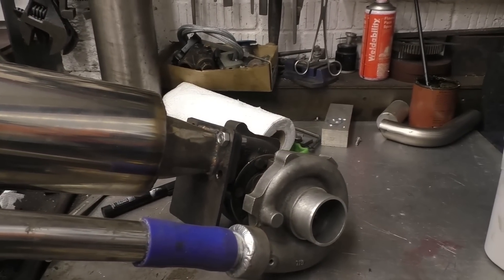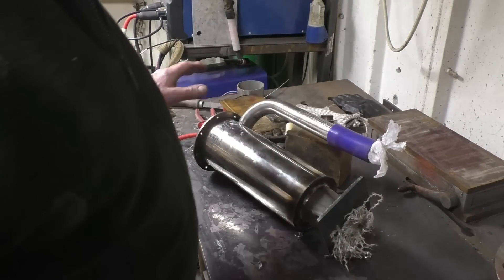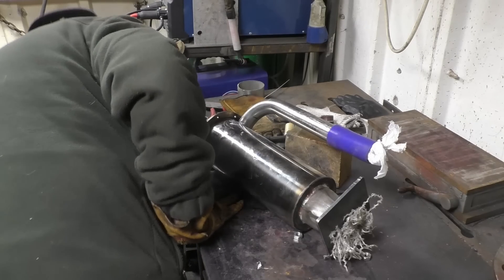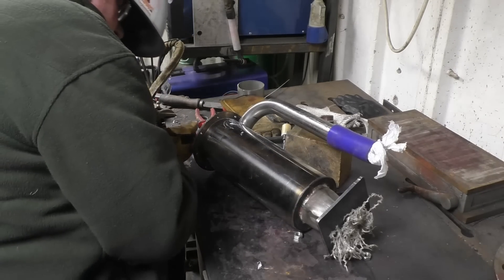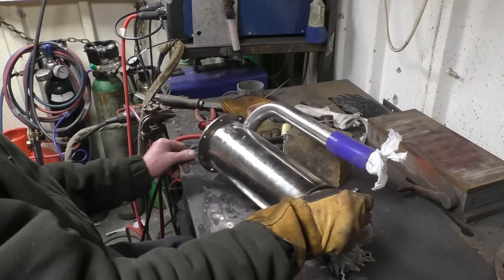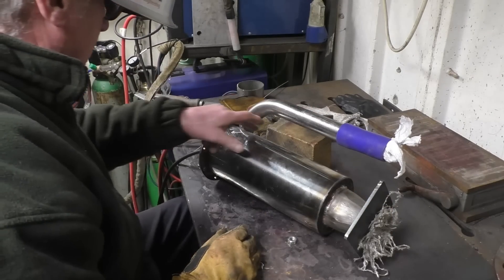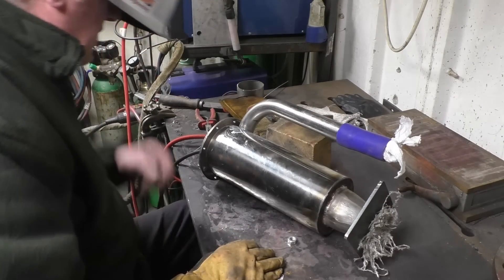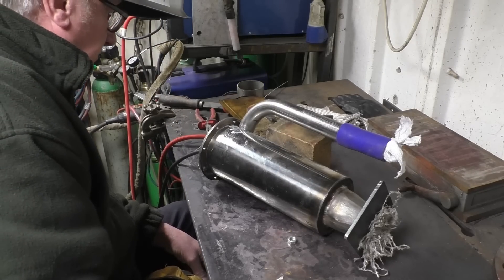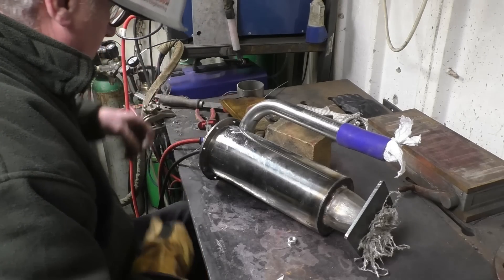That's the combustor nearly done - basically I've got all the ports blanked off. I've got an argon feed running into the back of the combustor, and that's keeping the argon in to chase all the oxygen out from the inside. That way we're going to get a much better weld. Just give it a second or two for the argon to do its job and fill things up, and then we can carry on and weld it.